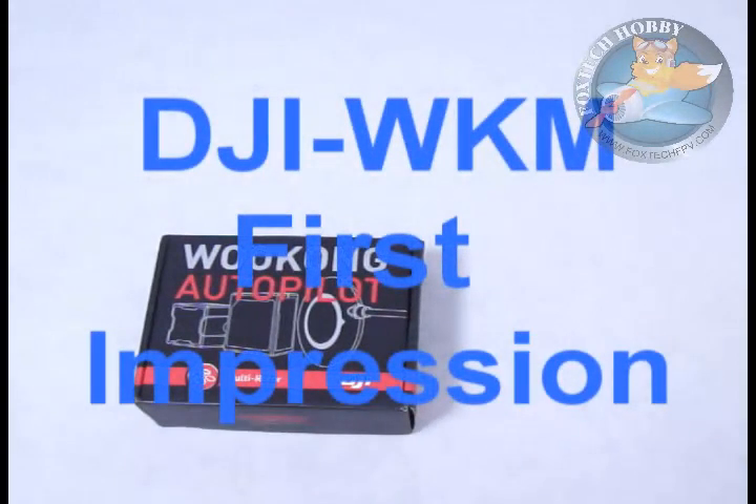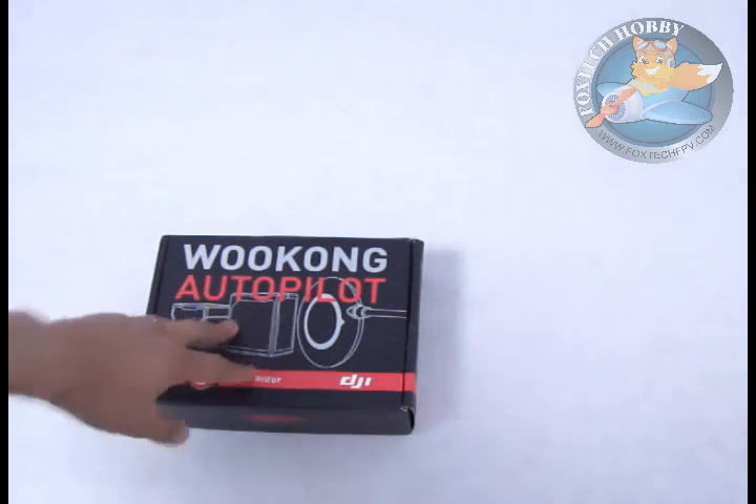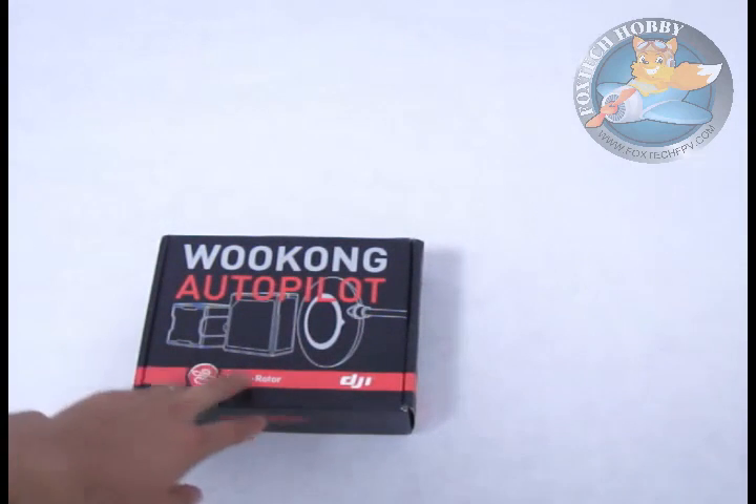Hi guys, I'm Fu, the owner of FoxtechFPV.com. We are an FPV equipment store and also a multi-rotor store. Today I'm going to show you this Wukong autopilot, especially for multi-rotors.